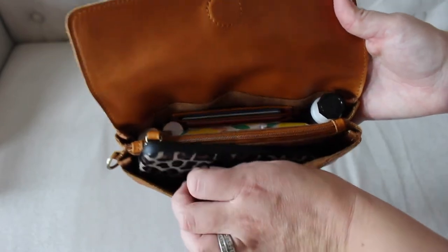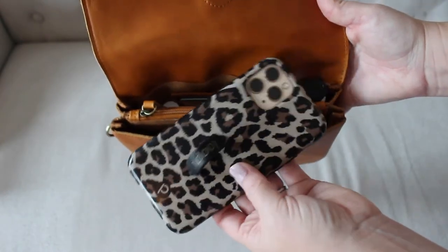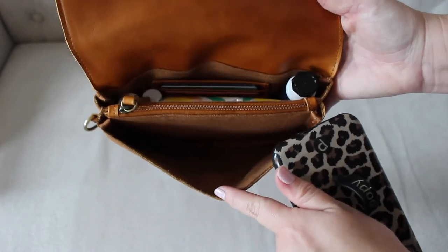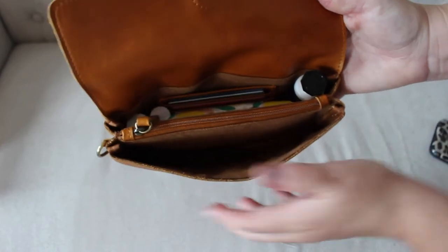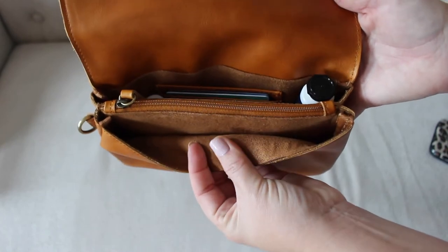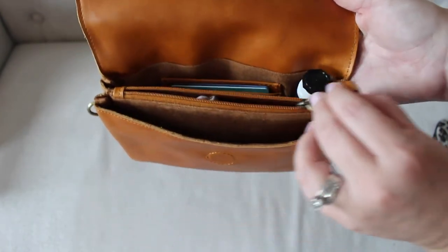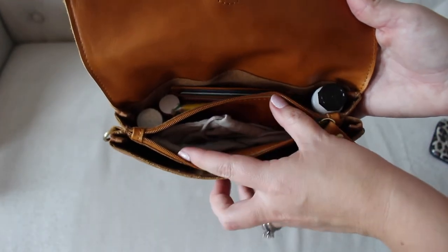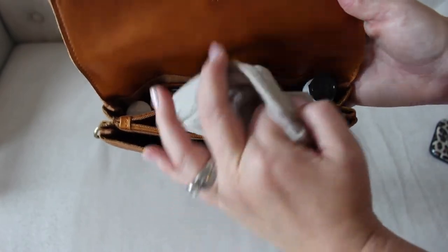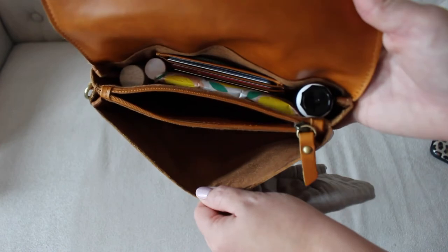A lot of times I'll just keep my phone on me, but if I have leggings on or something and I don't have a pocket, I like to have a bag to put it in. So I have that right there inside the front pocket. It is a really deep pocket and you can fit a lot in here. The lining is that really soft microfiber. Then you have a zipper pocket right behind here — the pull is trimmed in leather, and inside I just have my face mask. I can fit a couple of them in here actually.